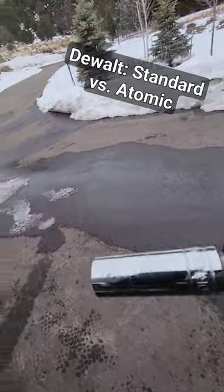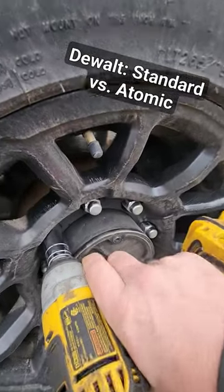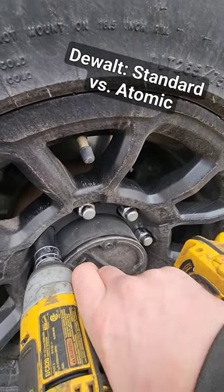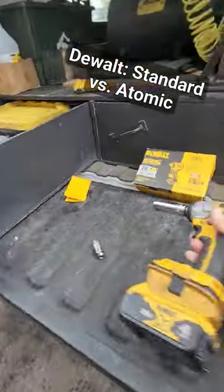And yes, I know I'm using a chrome socket on an impact gun — it'll be okay. So probably about 10 impacts or so with the old one.